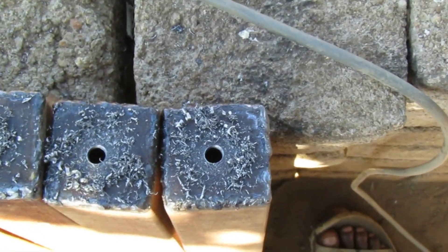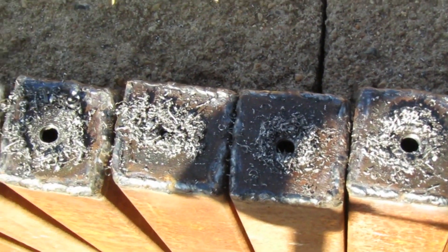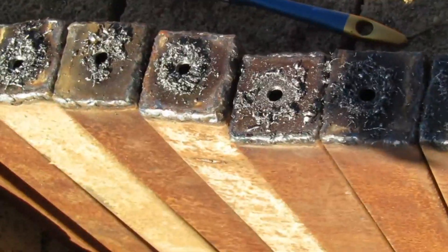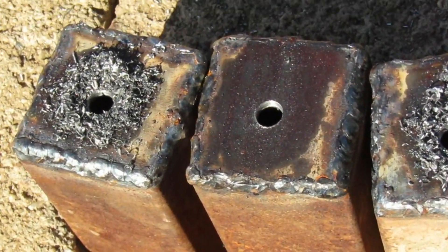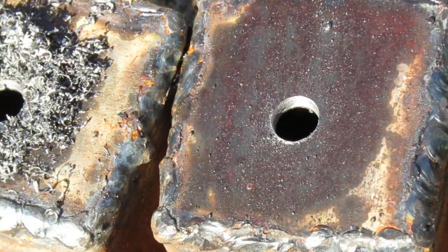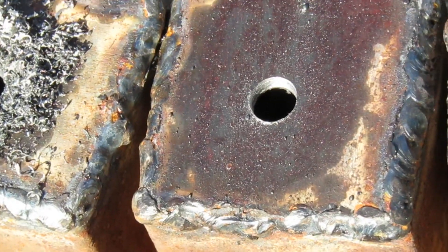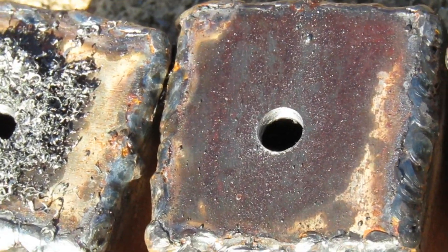So I've drilled a total of 16 holes, and I'm going to show you the results of what that has done to my drill bit, and you're gonna be amazed.